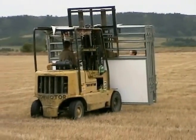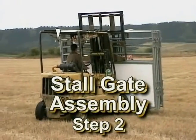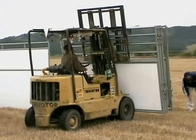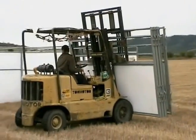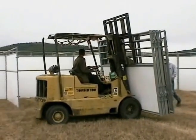A forklift makes the job a lot simpler. You need reasonably level ground for your connections to feet up. We've set them up on some pretty horrible spots.